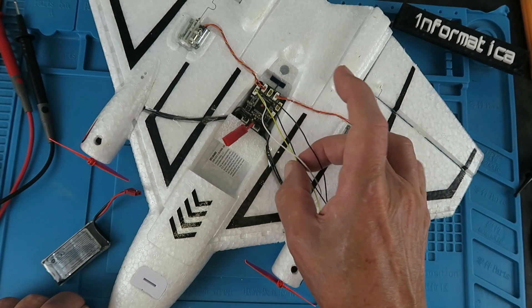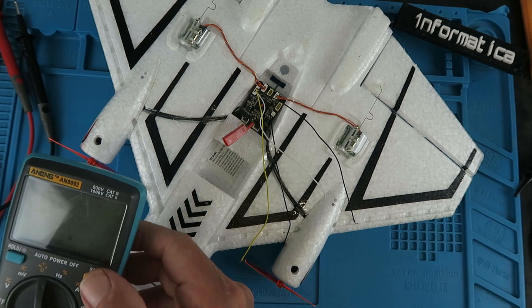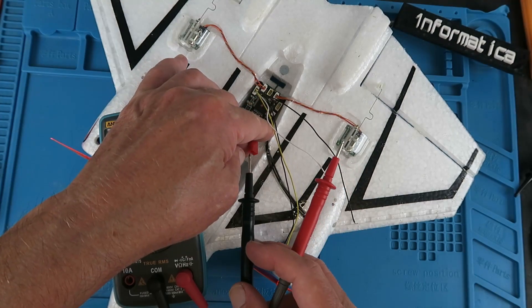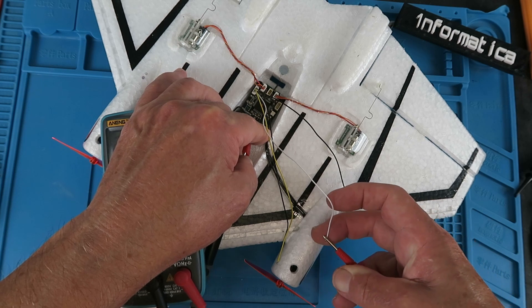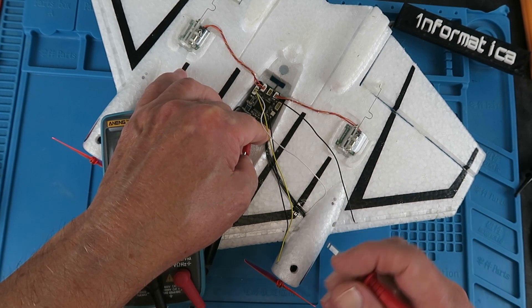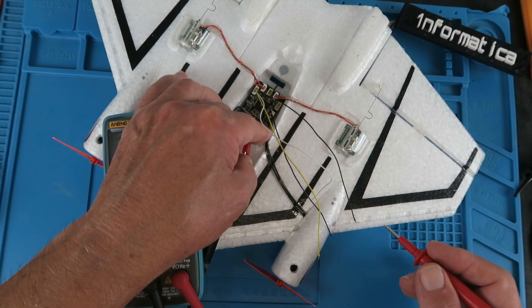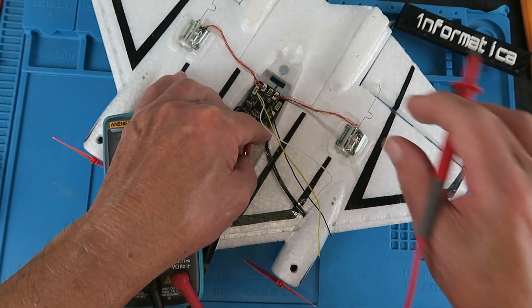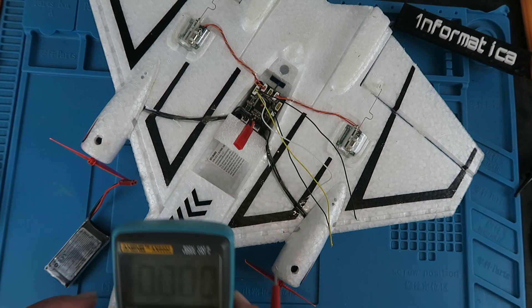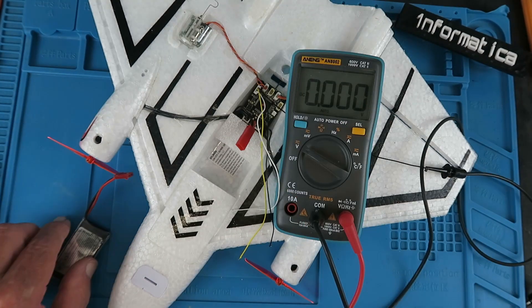There are four connections there. This cable — I think it actually came from a RunCam or something, but it fits. It's a fair bet that one out of the four is going to be ground. Let's see if we can find that. Putting my meter on continuity, I'll put one probe in the negative side of the power connection and check these wires. White one — nothing. Yellow one — similarly nothing. This black one — nothing. Last chance pays for all. Yes! So we know that this one is ground.